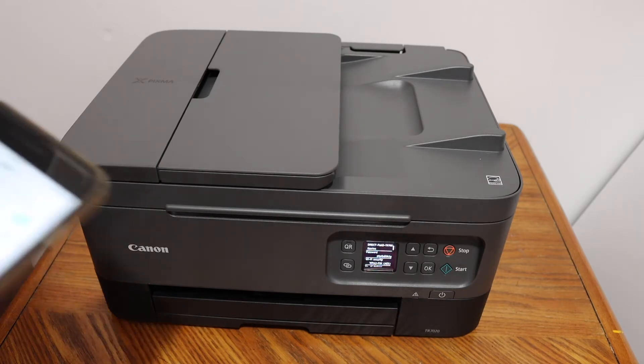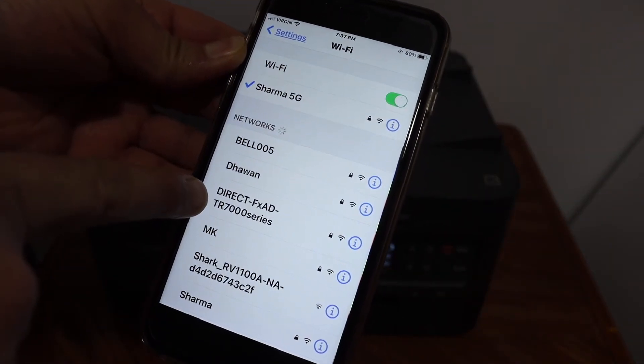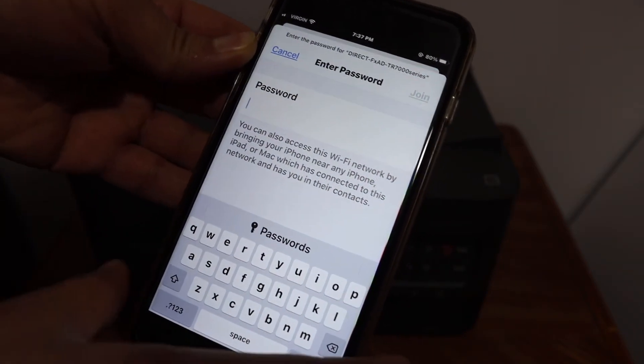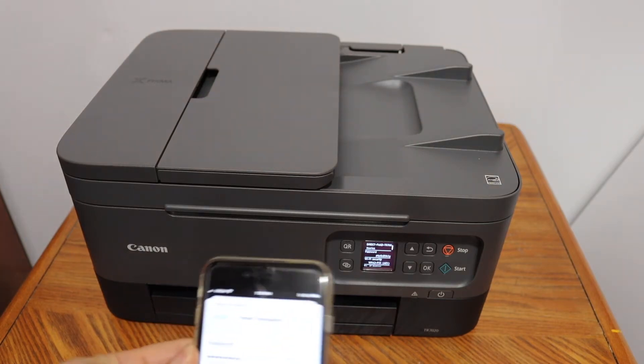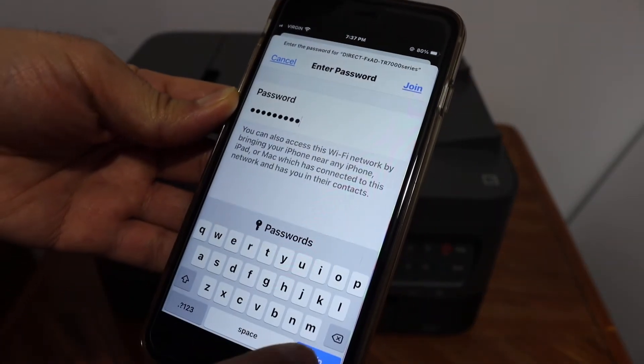Go to your iPhone and open the Wi-Fi settings. You will see the name of the printer's TR700 series listed there. Click on that — it will ask for the password. You have to enter that password as displayed on the printer's screen. Once you enter the password, click on the Join button.